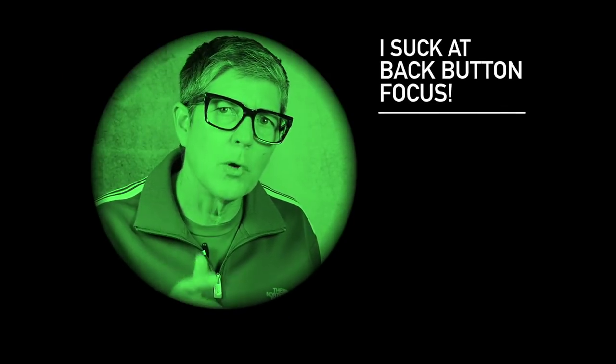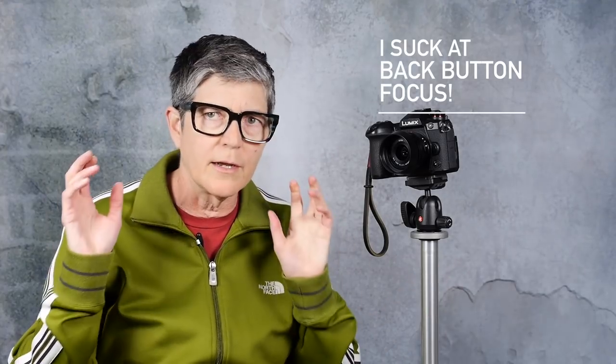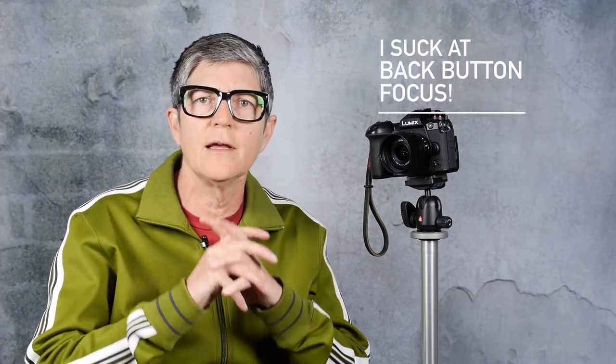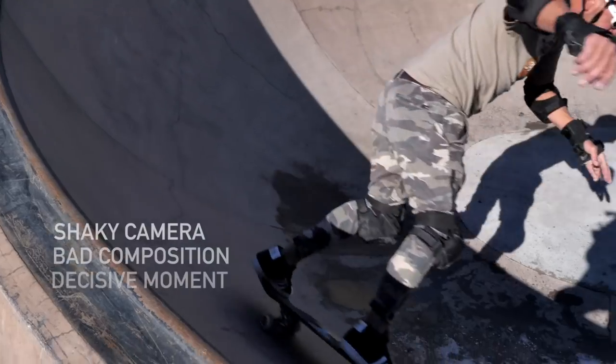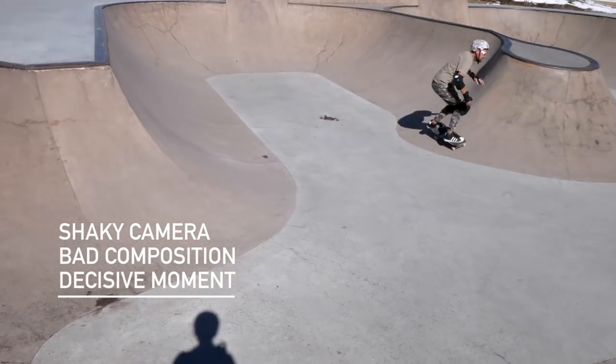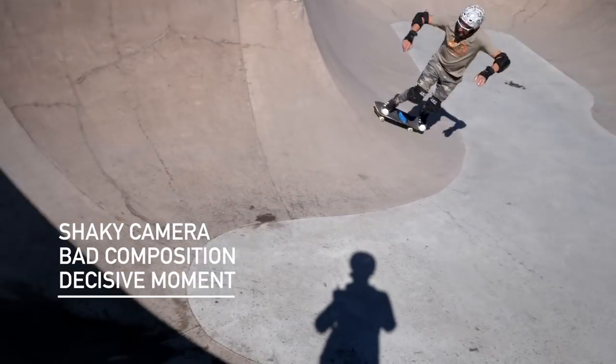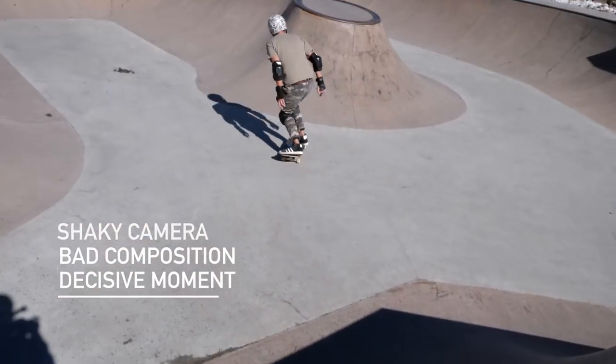I have a confession to make: I totally suck at using back button focus. I went on three photo shoots with friends and did all sorts of testing with the Lumix G9, and I found I kind of forgot about the basics. I was so worried about back button focusing that I forgot about composition, lighting, and capturing the decisive moment. I missed shots using back button focus — something I never do with regular focus on the G9. So I'm probably never going to use back button focus on this camera.